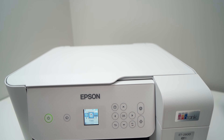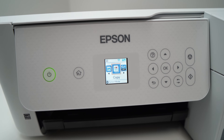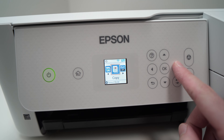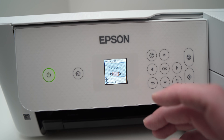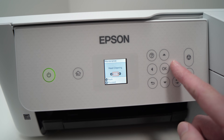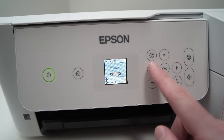Another thing you can try is to go to the screen of your printer and press the home button, then press the right or left side arrow — it doesn't matter — we just need to select Maintenance. Click OK and here we have multiple options: nozzle check, head cleaning, power cleaning, print head alignment, and others.